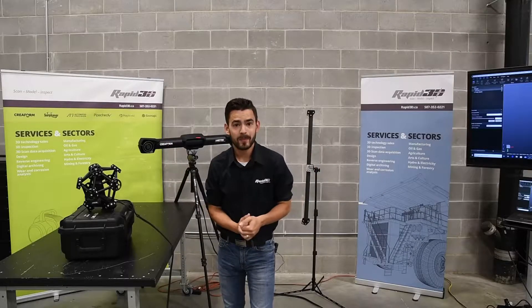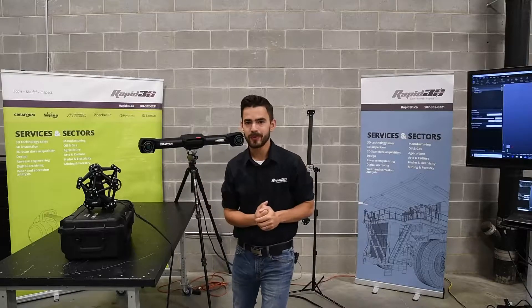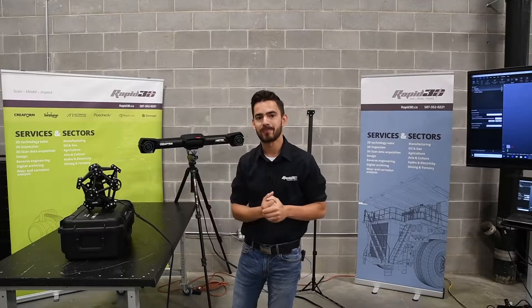Hello everyone, welcome. I'm Curtis with Rapid3D and today we are super excited to be showing you guys the brand new CREOFORM Metroscan Black Edition.